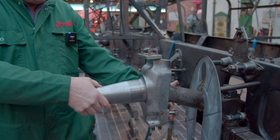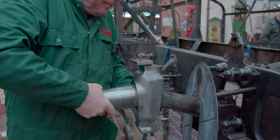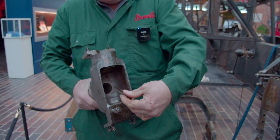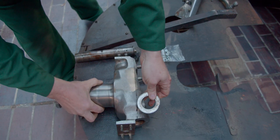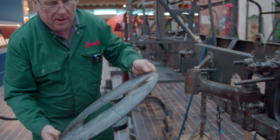The stub axle is now able to come off. I'll just slide that off. There's a thrust washer on there as well. So there's the stub axle assembly. That can now come out of the way.